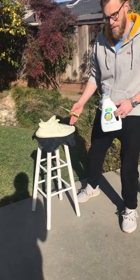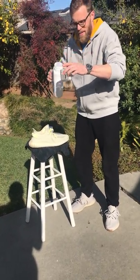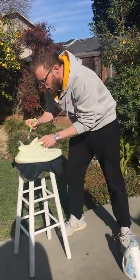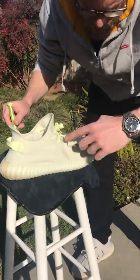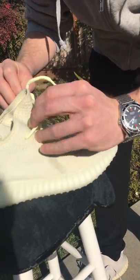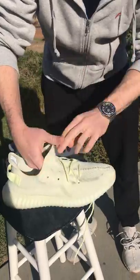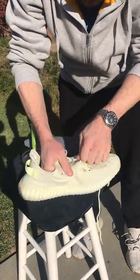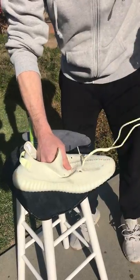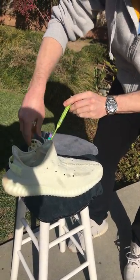We're going to clean some Yeezy 350s with a toothbrush and some laundry detergent — just got some warm water here, a little bit of laundry detergent in there. Looks like whatever dirt or grease got on here also got a little bit on the laces, so we're going to go ahead and take those out and clean them separately. I'm actually going to put those in the soapy water to soak while we clean.